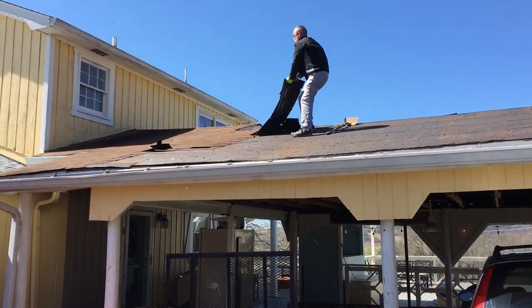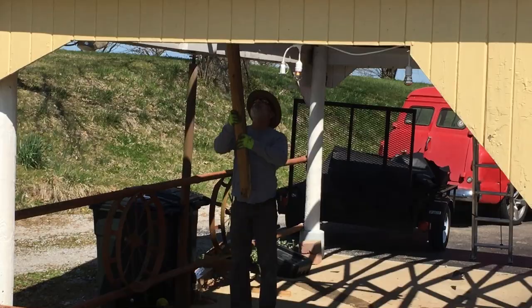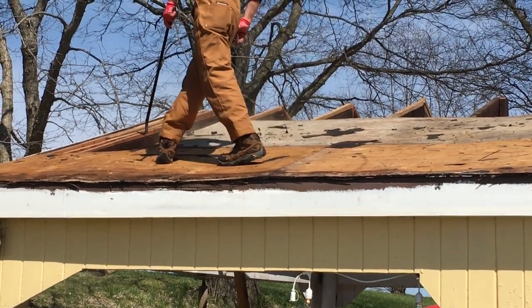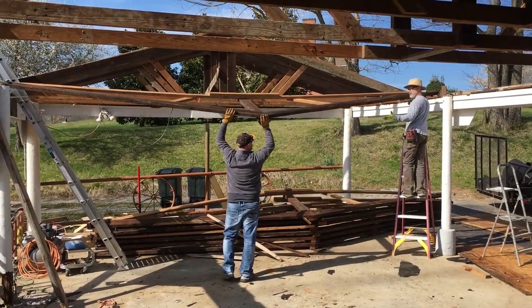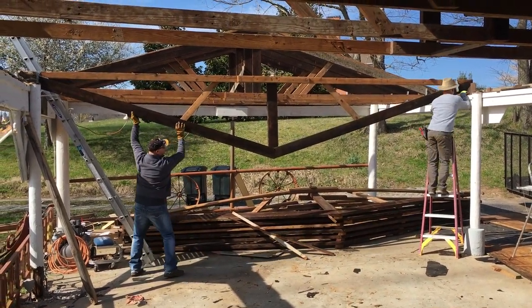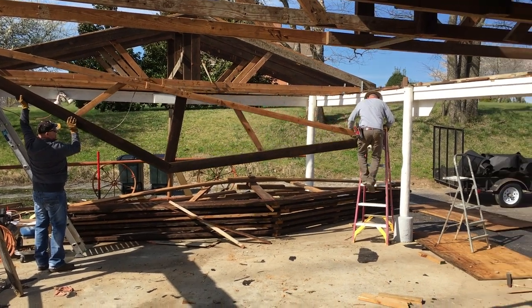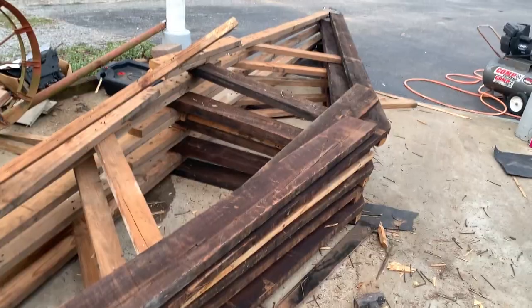After finding a concrete contractor, we demoed the old carport, basically disassembled it piece by piece, intending to reuse as much lumber as possible. Those original trusses were poorly constructed, causing the sagging. Surprisingly, I used every piece of lumber we pulled out of the old carport in the new garage.